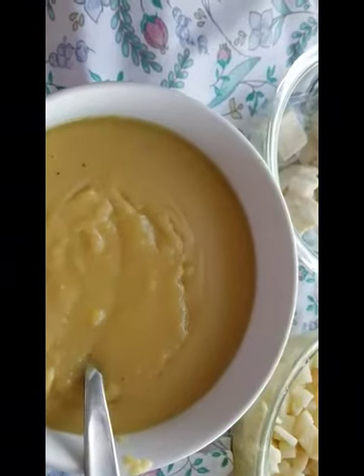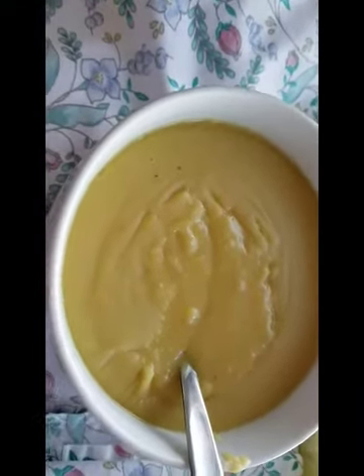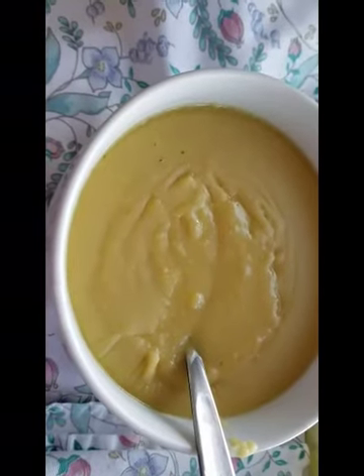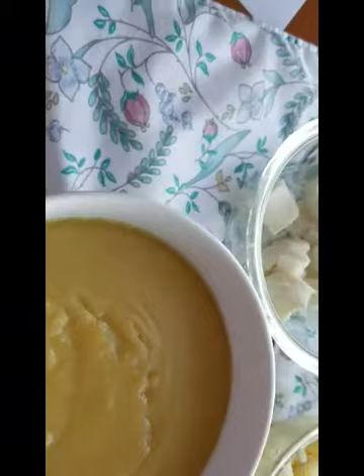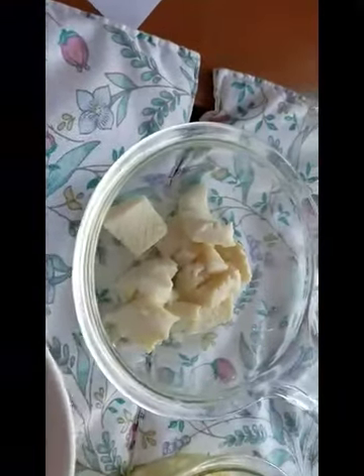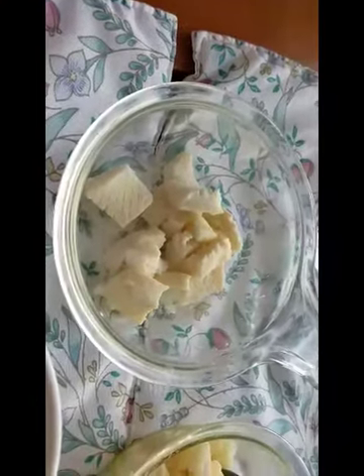Simple, healthy, and easy cooking for one, with approximately two very generous servings. I personally use one serving for dinner and one serving for lunch the following day.